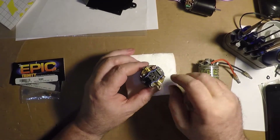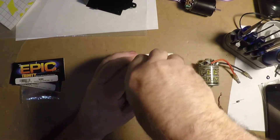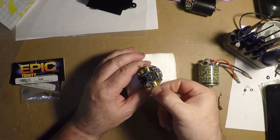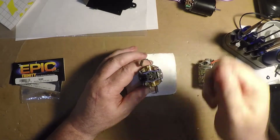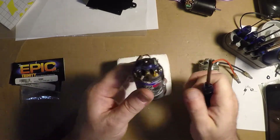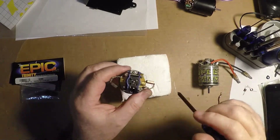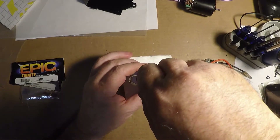First things first, remove the springs. These springs are both the same tension, they're not polarized or anything, so that's good. Pull out your brushes. These motors have a locking tab, so you can't screw up which direction to put the end bell on, because you can't alter the timing, direction, and rotation. Just keep that in mind.